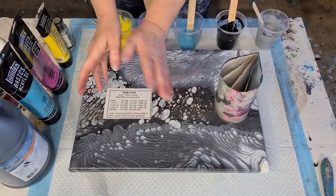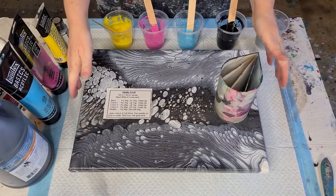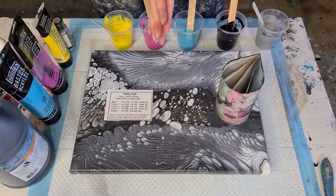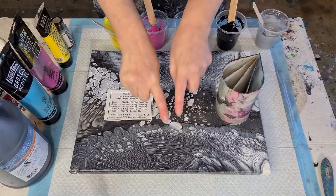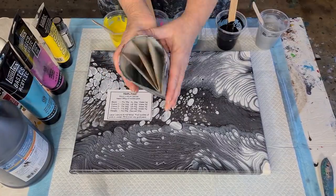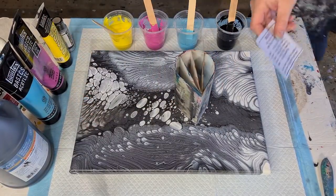G'day guys, welcome back! Today I'm going to do something I haven't done before — a combination of things I've done separately but never together. Pearl pour! Do you like the pearl pours where you get your color in the middle and the pearls around the outside? I'm going to do that, but instead of layering my colors in a cup for a ring pour, I'm going to use a split cup.